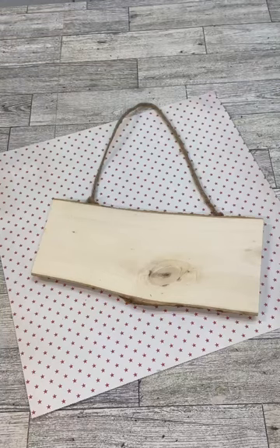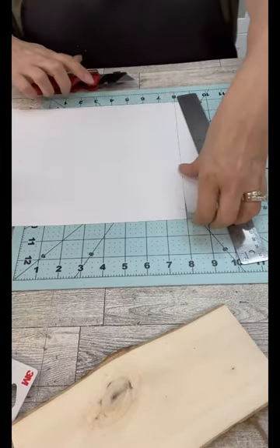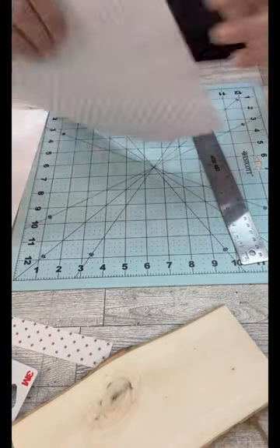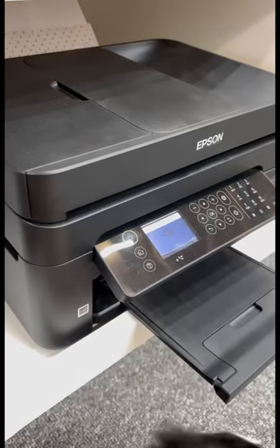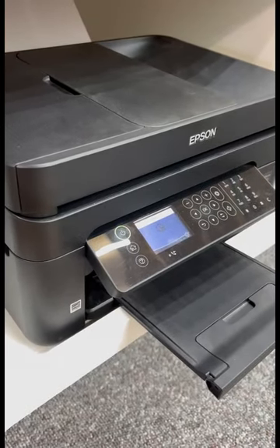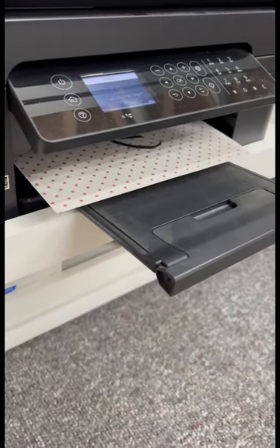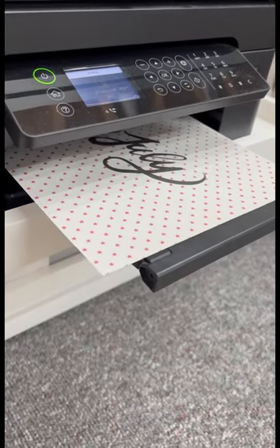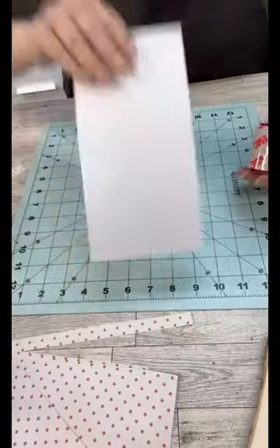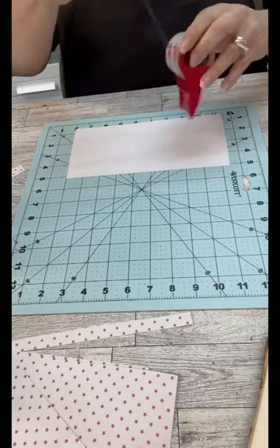Hi crafty friends. Let's decoupage with thick paper. What I'm doing is cutting down this scrapbook paper that's super thick because I want it to be the size where I can send it through my printer. And I'm going to print a saying on the front of this. Then we're going to make the paper thinner so that we can decoupage it onto that little Dollar Tree wood slice.